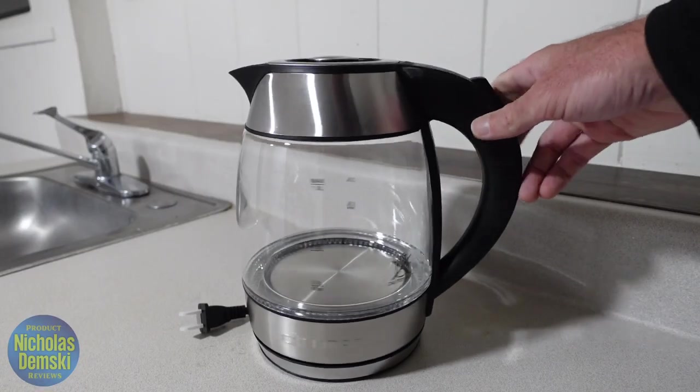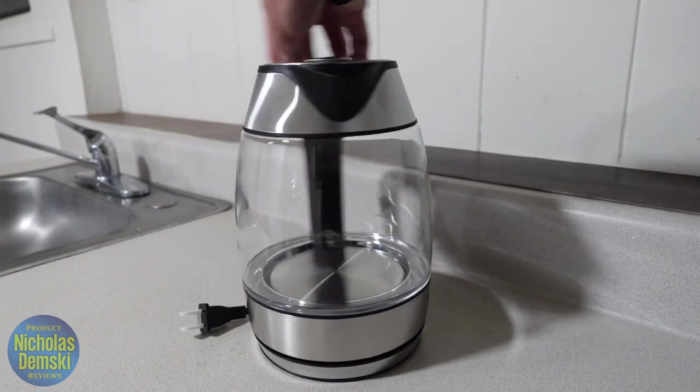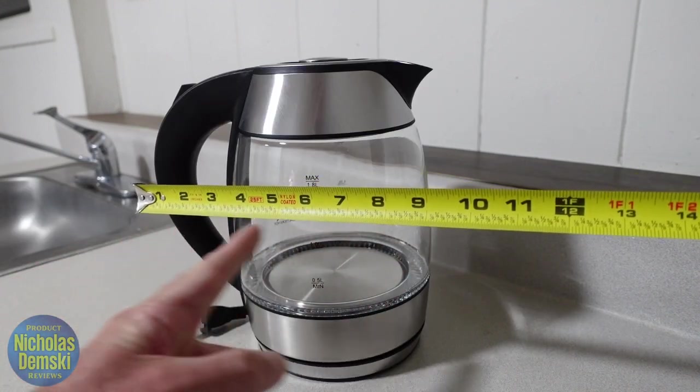When you place the kettle on the base, you'll see that it has a 360 degree swivel, which makes it great for both righties and lefties. It stands roughly nine and a half inches tall, and measuring from the handle to the other side, it's roughly nine inches wide.